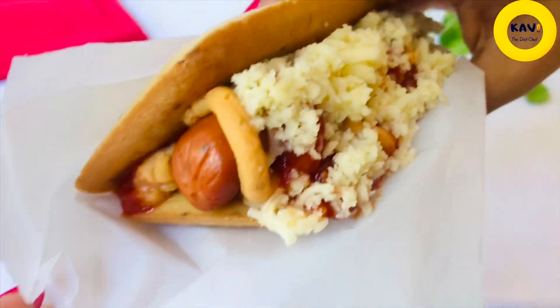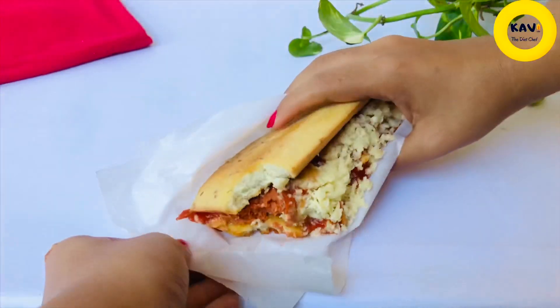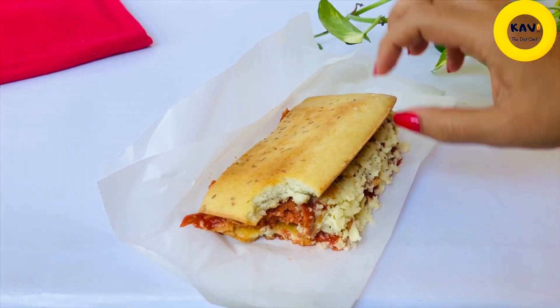You can satisfy the hotdog craving with this solution. If you have 4 grams of net carbs, you can use keto hotdog.